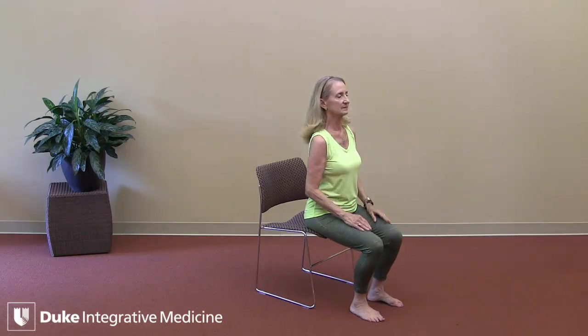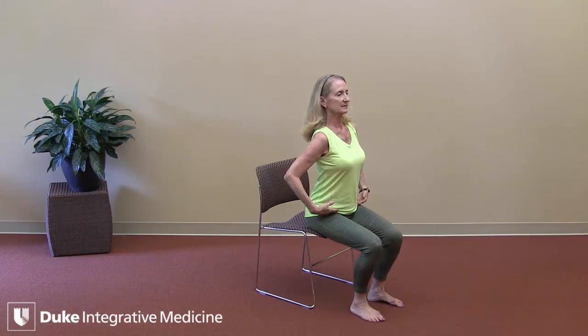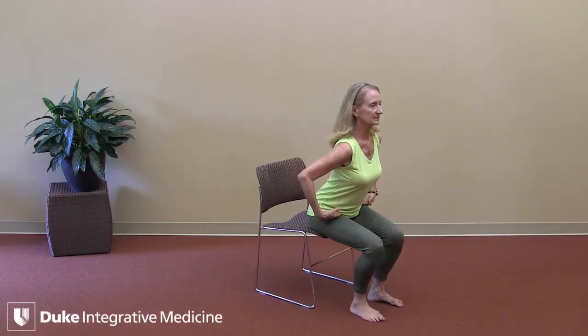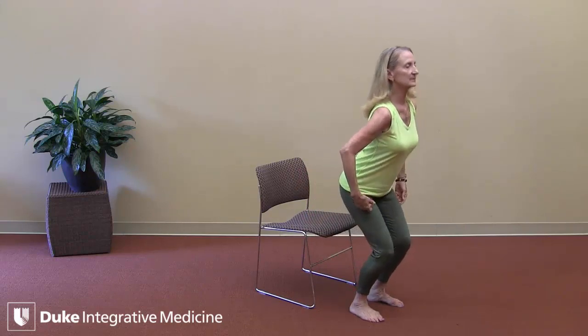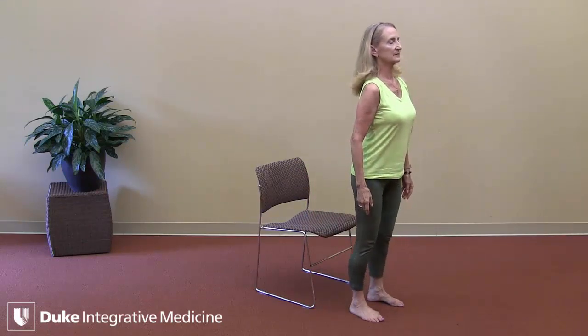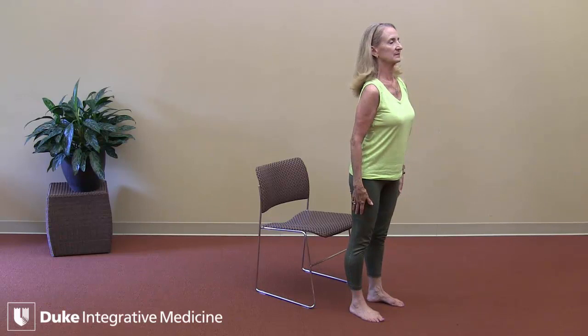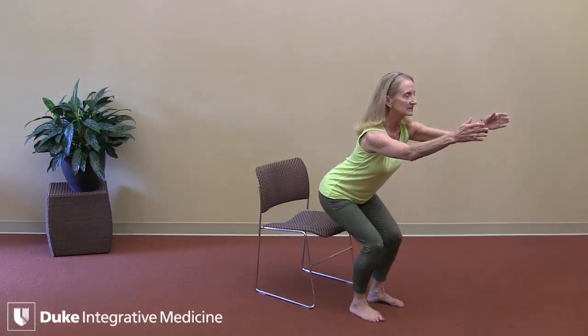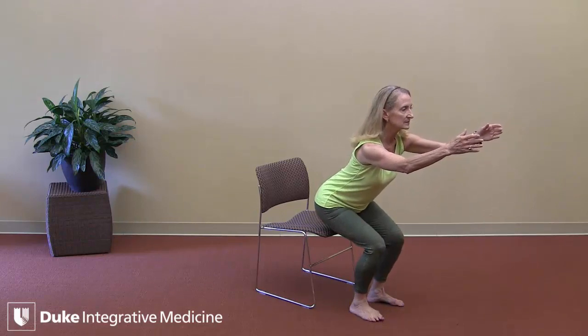We'll do this a few times. On the inhalation, sit nice and tall. On the exhalation, hinge from the hips, activate your legs, use the strength of the legs to come to standing. To sit again, bend the knees, stick the bottom way back, float the arms forward, and slowly lower yourself into your chair.